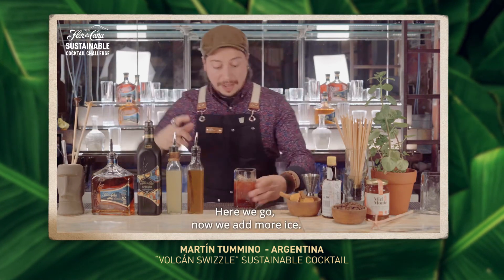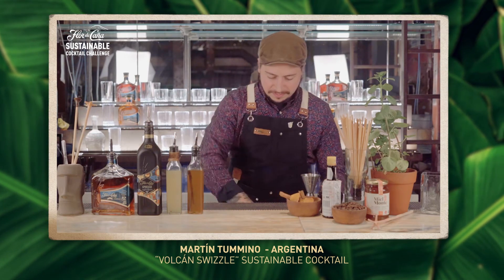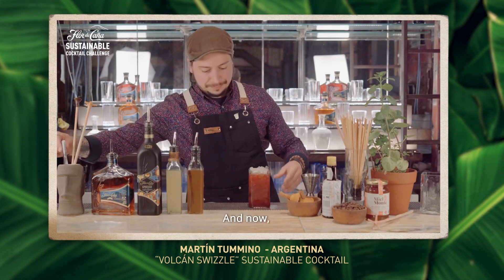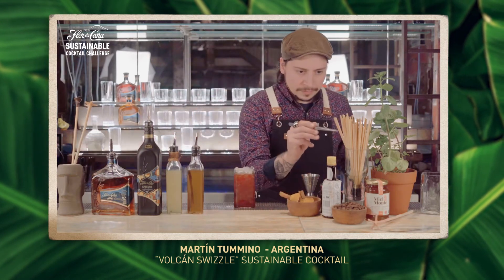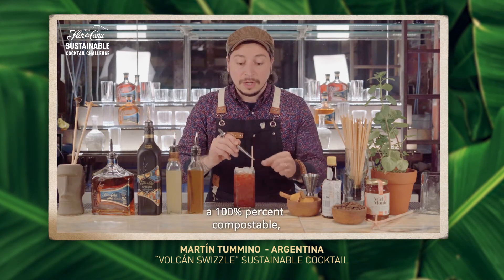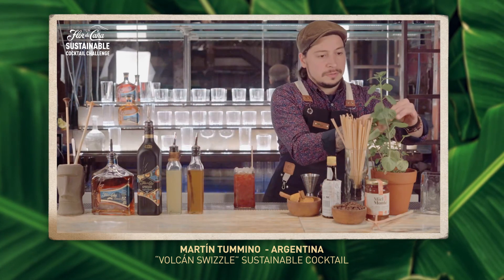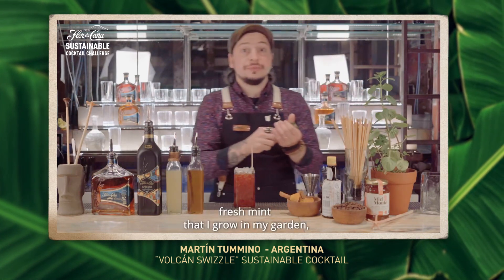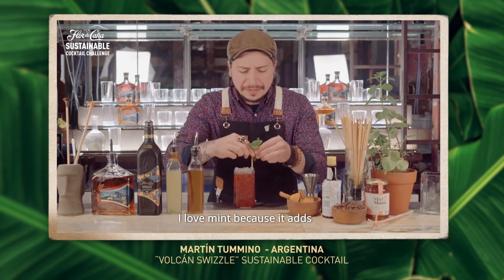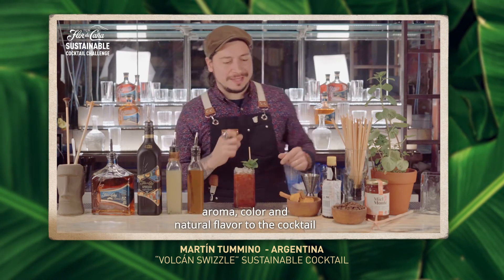There we go. We add more ice. Organic straw made from wheat, 100% compostable. Fresh mint that I grow in my garden. I love mint because it adds aroma, color, and a natural flair to the cocktail.